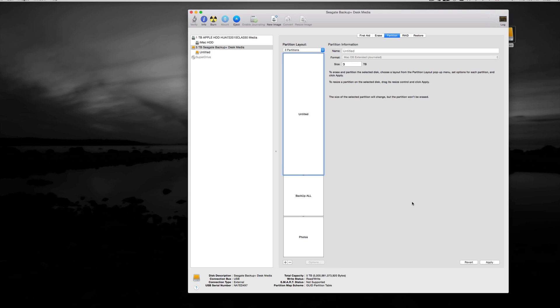Keep in mind that every time you erase, you will lose any files already on the drive. Don't erase unless you don't care about the existing content. From here, just press Apply.